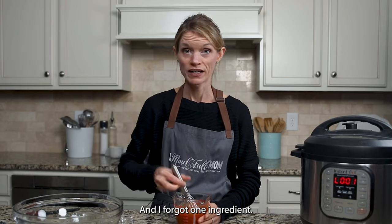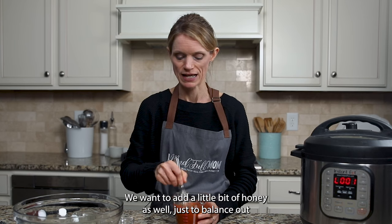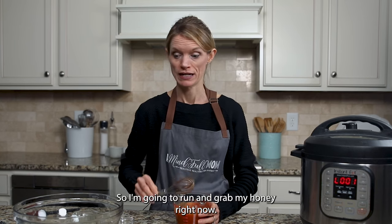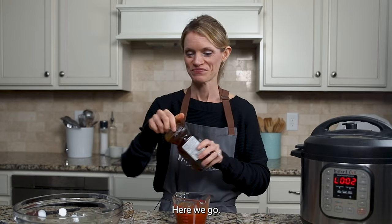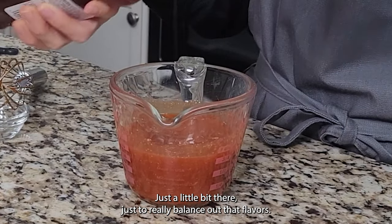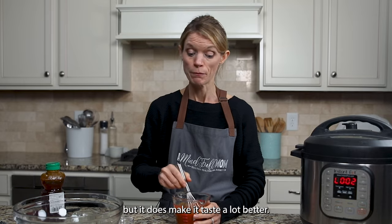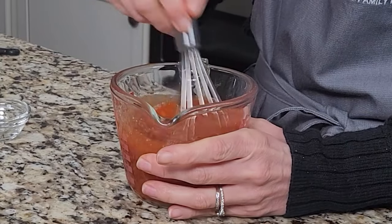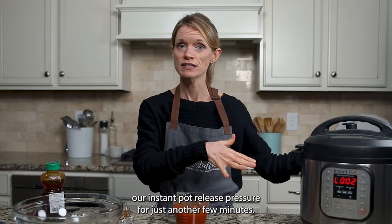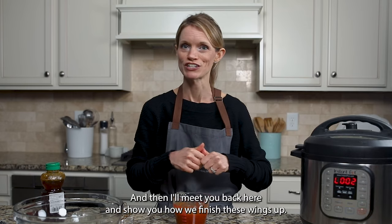I also want to add a little bit of honey to balance out the heat in this buffalo sauce — just about a tablespoon is all you need. Just a little bit to really balance out the flavors. It wouldn't have been the end of the world if I forgot it, but it does make it taste a lot better. So we're going to leave our buffalo sauce and let our Instant Pot release pressure for just another few minutes.